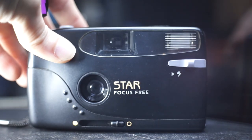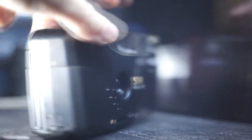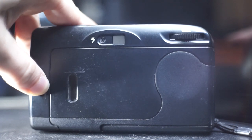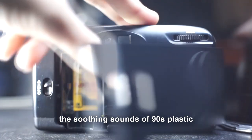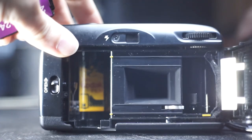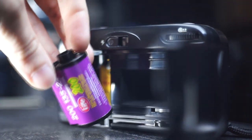This Codec Star focus-free — because I guess that was the feature. I've already shot this roll as of writing this video, so stay tuned if you'd like to see that video too.